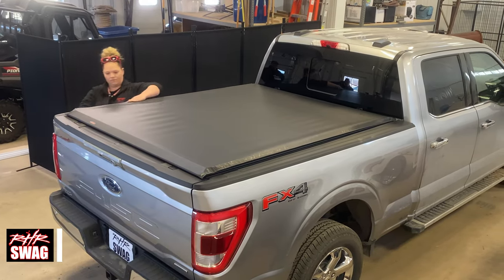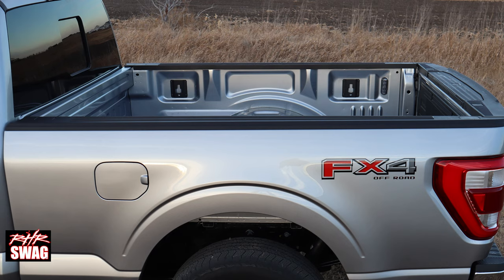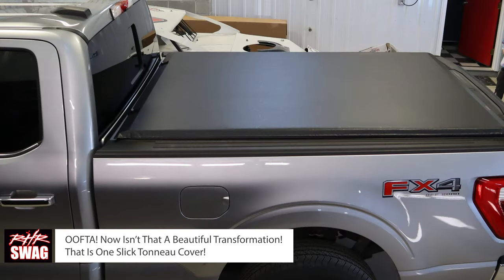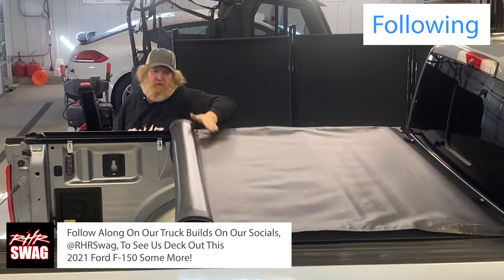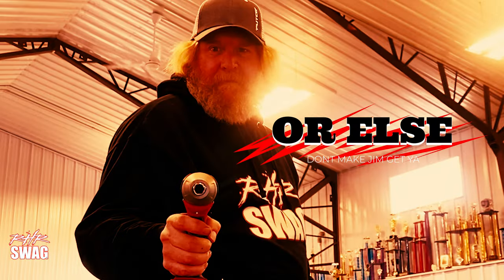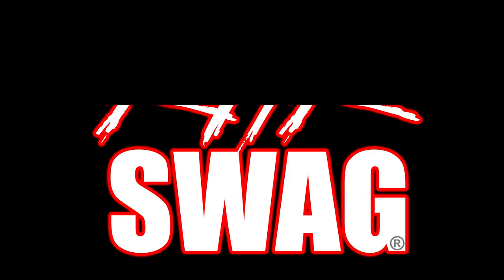The dual XC dial tension adjusters make sure your cover is always tight and looking sharp. Look at that boring truck — then bam, Axis tonneau cover, it looks amazing. That is a new truck right there. If you want to follow along on our truck builds, find us on socials at RHR Swag to deck out this 2021 Ford F-150. Thank you so much for watching — I hope you learned something!